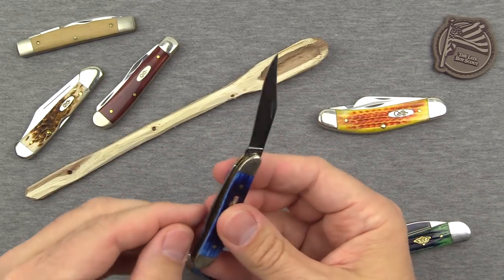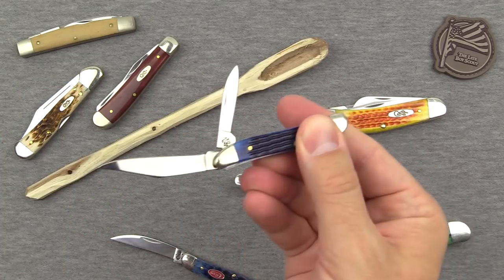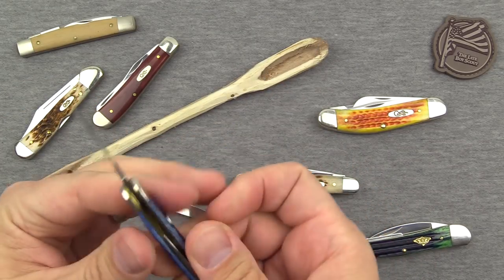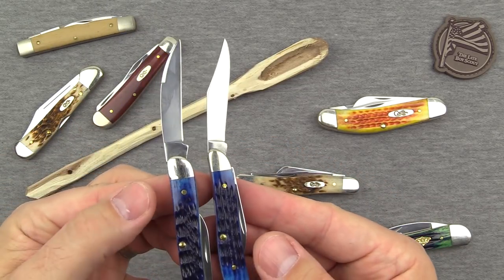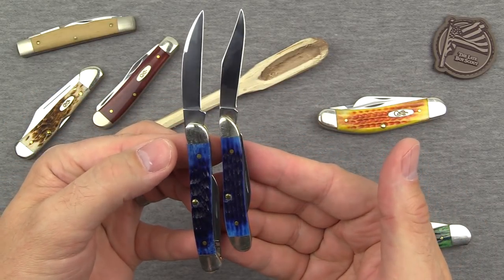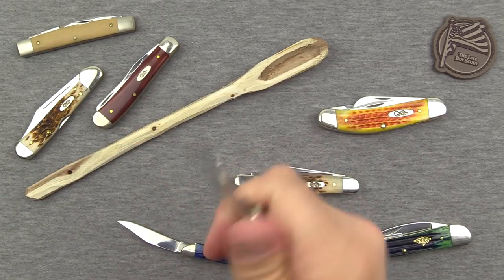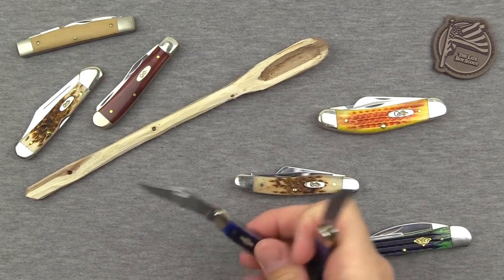The big difference between the peanut and the mini copperhead is that the peanut has two blades coming out of the same pivot, whereas the mini copperhead has two separate pivots. Looking at them side by side, the blades are pretty much equal in utility, but the copperhead gives you a bit more to grasp onto when controlling the blade, so you'll be able to do a little easier carving and whittling with it than with the peanut.